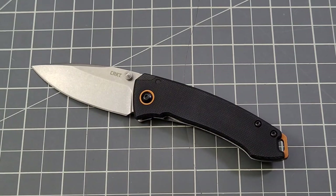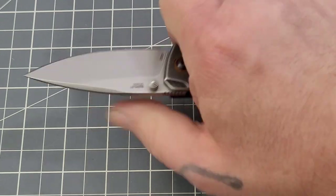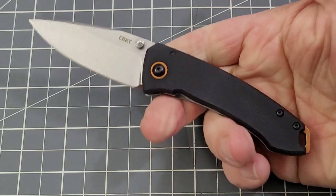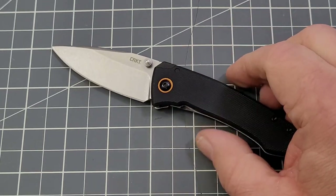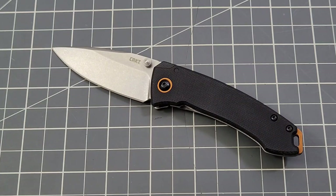That's really my only complaint. It feels good in hand, has good action, I like the design — Lucas Burnley's got a really good design with the Tuna. No real issues with operability, ergos, build, or design whatsoever. My issue is just how they price their stuff. Let me know what you guys think down in the comments — what do you think about the CRKT Compact Tuna?